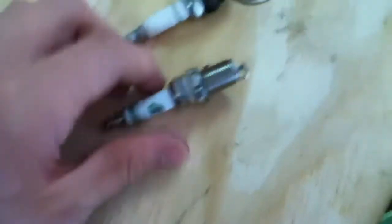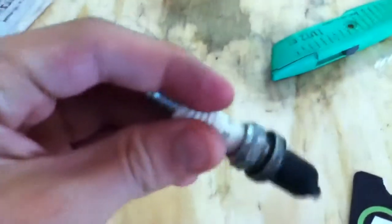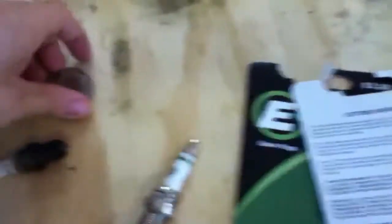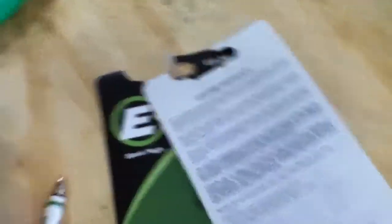This spark plug is like six bucks for one of these E3 ones, and it's like three bucks for a Champion spark plug. Like I said, it's an E3.2. If you're putting this in your Kohler 15 horse, the gap is 0.04.